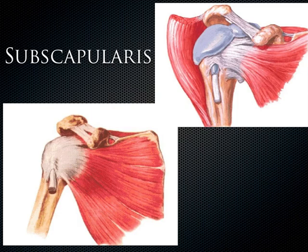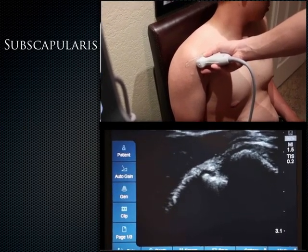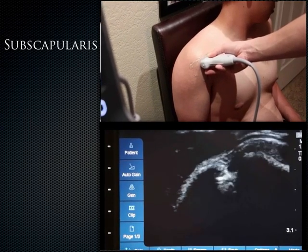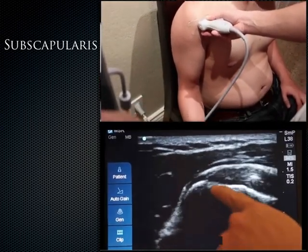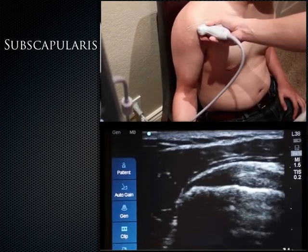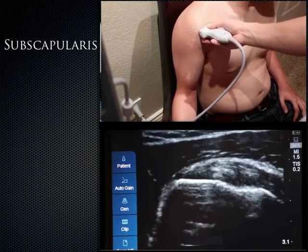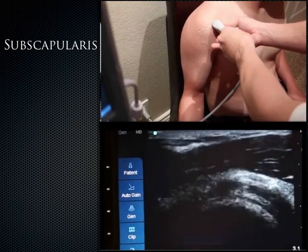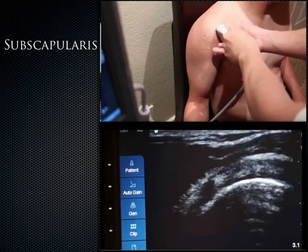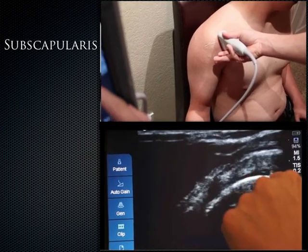The subscapularis has a multi-pennate structure that arises along the anterior aspect of the scapula and inserts on the lesser tuberosity. There's some bursa just anterior to the tendon. When you externally rotate the arm, you can make out this area a little bit better. To image the subscapularis, identify the lesser tuberosity and have the patient slowly externally rotate — this brings the subscapularis into the long axis view. Remember that the probe remains in transverse orientation. To get the subscap in short axis, rotate the probe 90 degrees, revealing the humeral head, articular cartilage, and subscapularis on top.